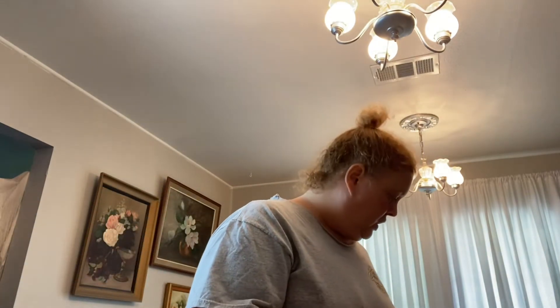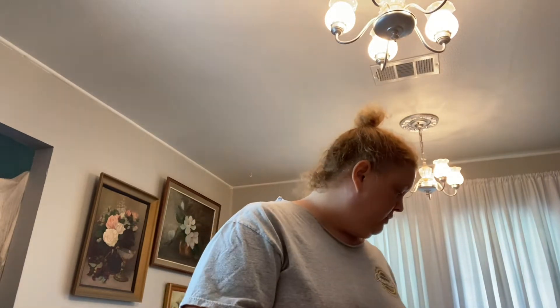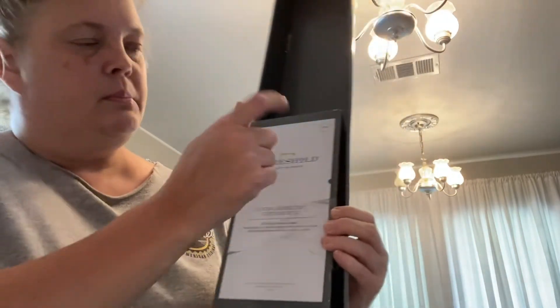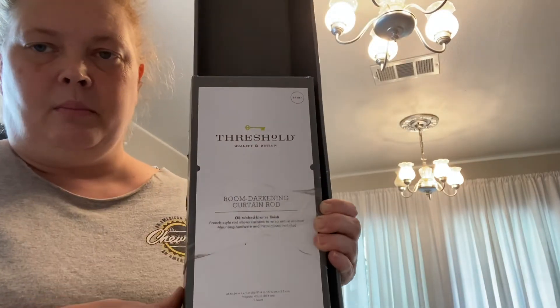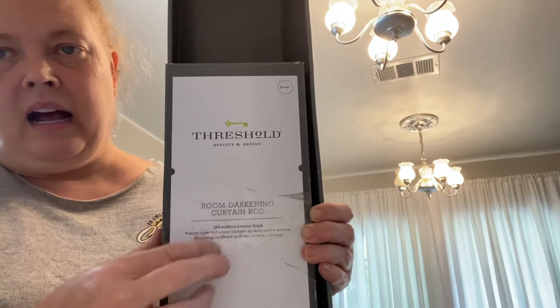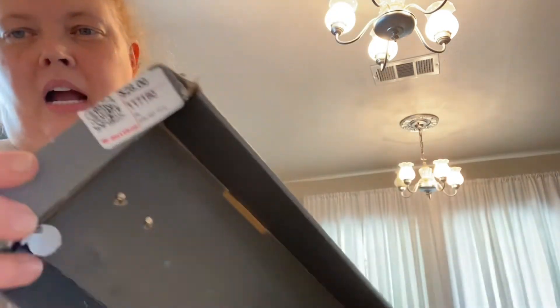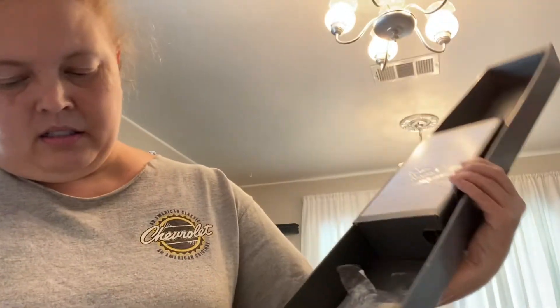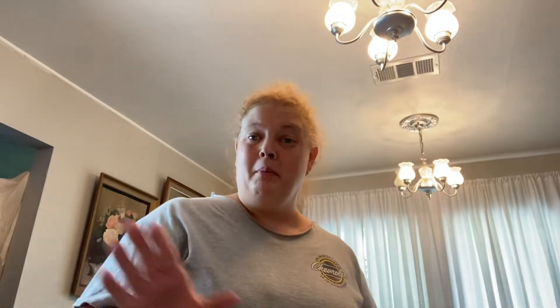I used these little felt furniture pads on the bottom of my chairs so they wouldn't scratch the floor. For the curtain rod — I had to add a centerpiece to make it large enough — it is by the company Threshold in oil rubbed bronze. I love these curtain rods. I'm not sure how much I paid, but the original price for this size is $28.